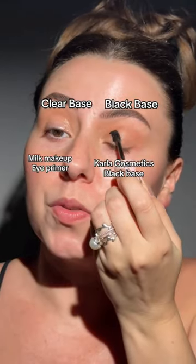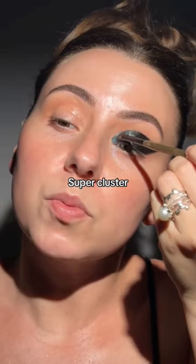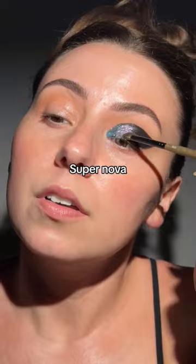Clear base over here, but we're going to do a black base on this side. Starting with a sparkling powder — starting with Super Cluster, Super Nova, Aurora.